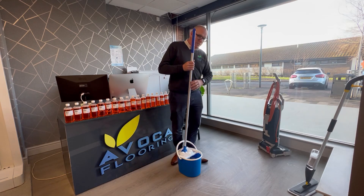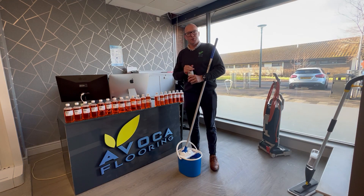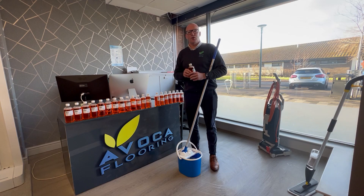A neutral floor cleaner is a must for wooden floors. If you're using Flash, it's got a high pH — it's alkaline — which can strip the lacquer, the finish, or varnish off the floor over time. Okay, thank you.